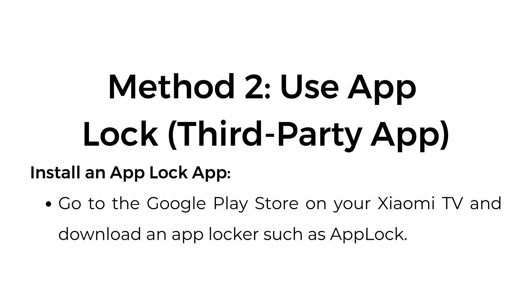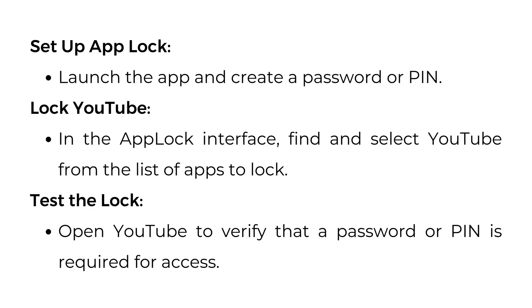Method 2: Use an AppLock third-party app. Install an AppLock app — go to the Google Play Store on your Xiaomi TV and download an app locker such as AppLock. Launch the app and create a password or PIN.